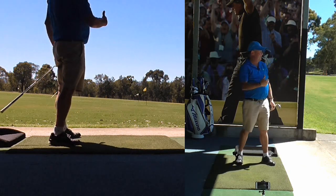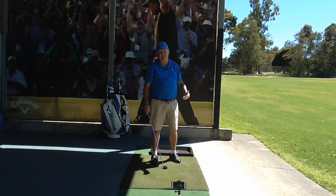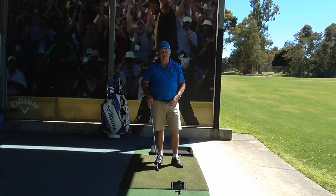I've hit the ball. The club has brushed the grass post impact. The ball has gone to a nice height, straight — I didn't hit it fat, I didn't hit it thin. It was a good quality strike.